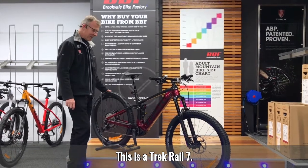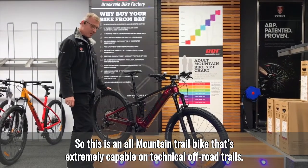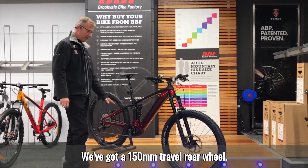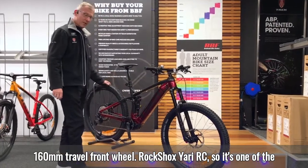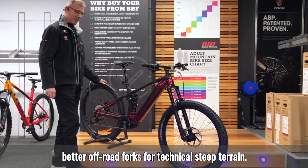This is our Trek Rail 7, an all-mountain trail bike. It's extremely capable on technical off-road trails. We've got 150mm travel rear wheel, 160mm travel front wheel, and a RockShox Yari RC — one of the better off-road forks for technical steep terrain.